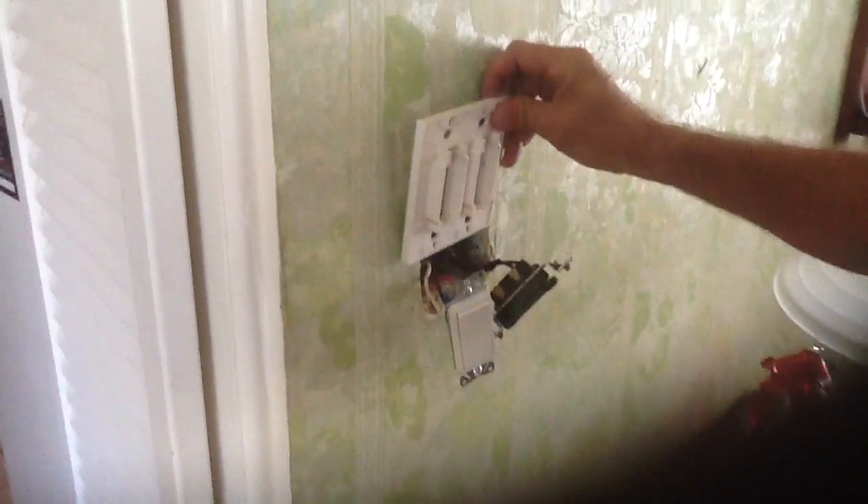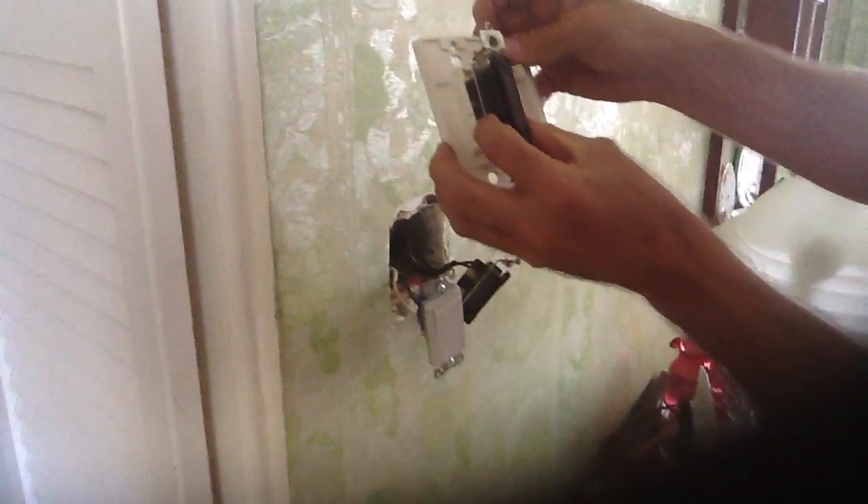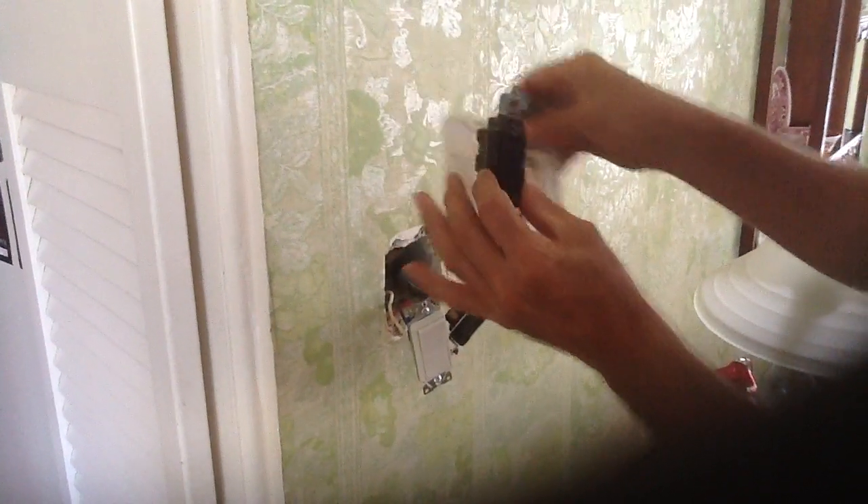This is a two-gang box, and this is what was up here — this was the three-way circuit that I pulled out. You want to know how come it's a three-way switch, or how do I know that?